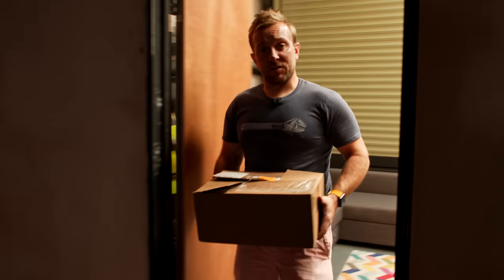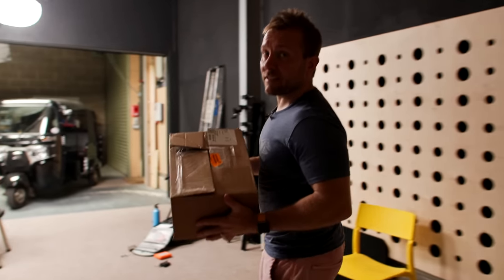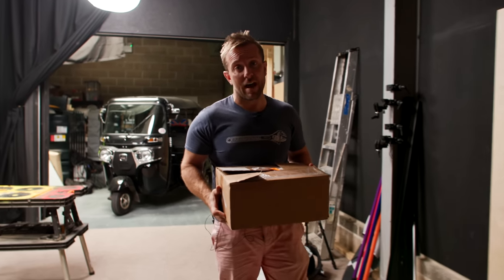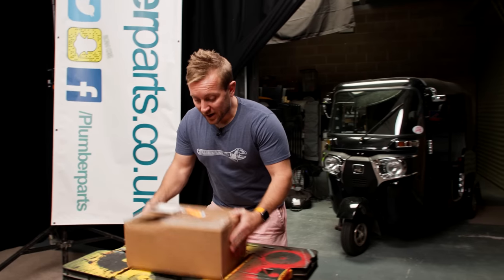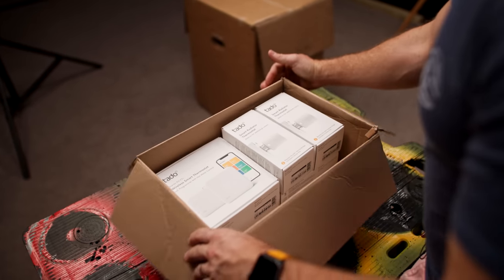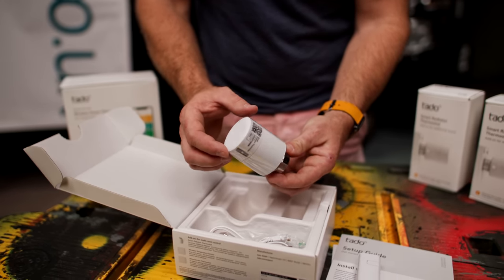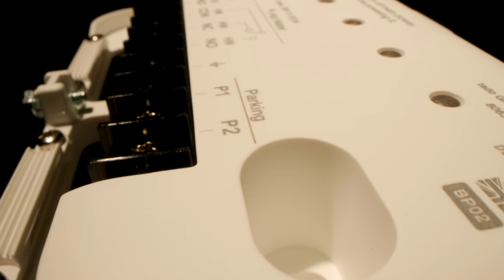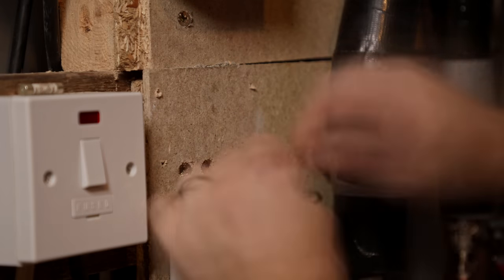Hi guys, welcome to this week's plumberparts.co.uk video. My name's James. Today, we're going to be having a look at something that's going to update the heating system and the radiator thermostatic valves in your home. Made by a company called Tado, we're going to be looking at fully automated smart radiator thermostats.